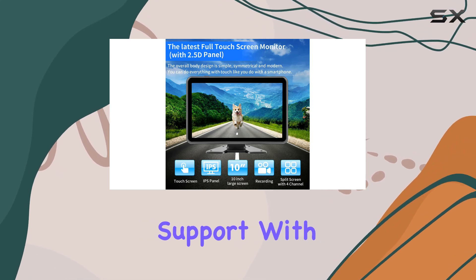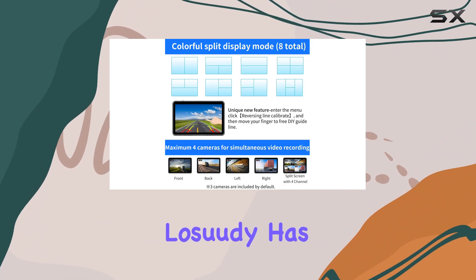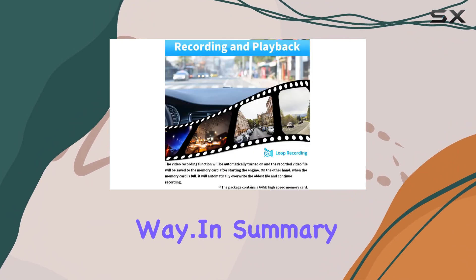And let's not forget about support. With a two-year warranty and lifetime tech support, Losuti has your back every step of the way.